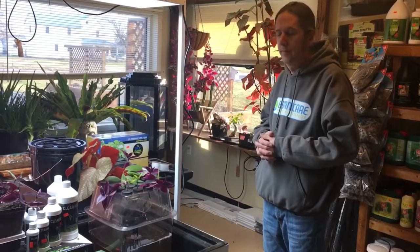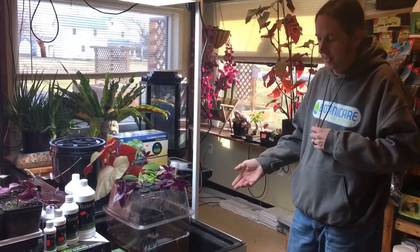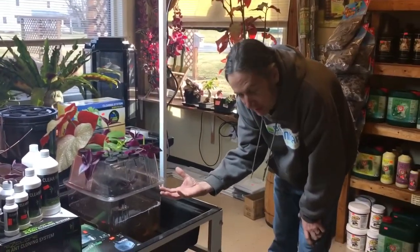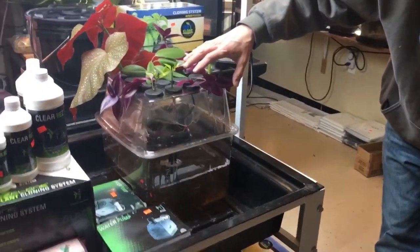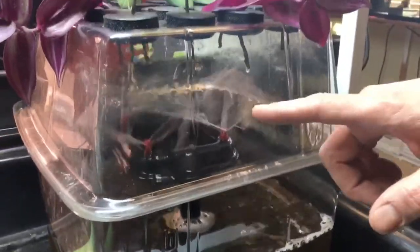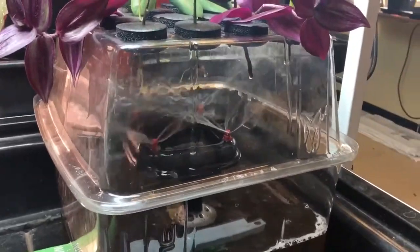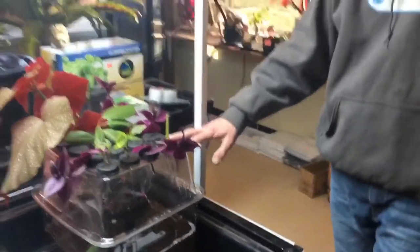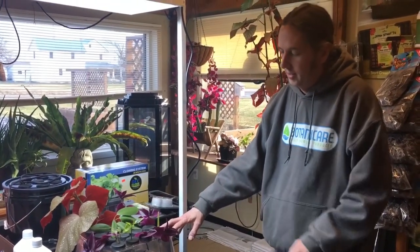This machine here is an aeroponic cloner. Aeroponics is a form of hydroponics where the roots are getting sprayed with nutrient solution from underneath, and the stems and roots are hanging in air so they're getting oxygen that way. Different people think the sprays have to actually hit the stem — they don't, they can shoot off to the side. This whole thing is like a rainforest in there. You always want it to be totally blacked out; you do not want light in there because light inhibits root growth. It doesn't stop the roots from growing, but it will slow them way down.